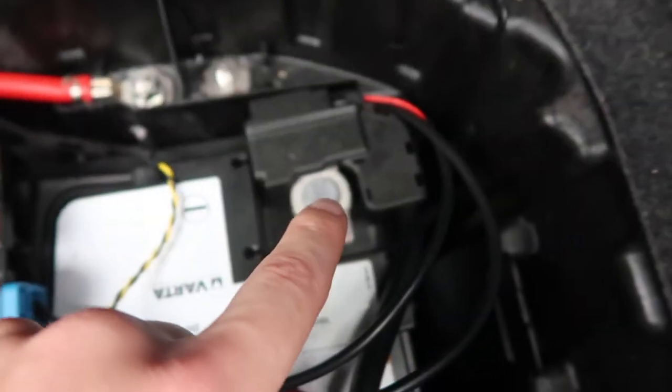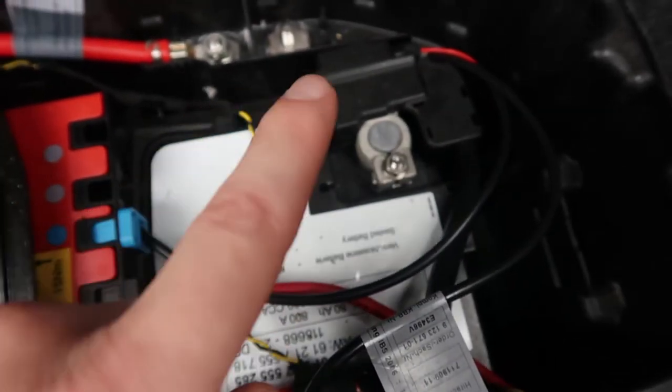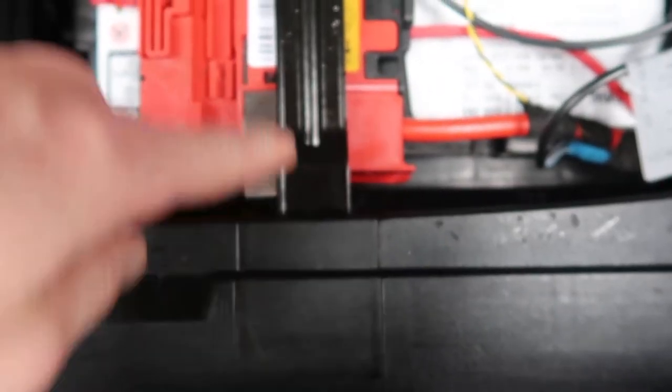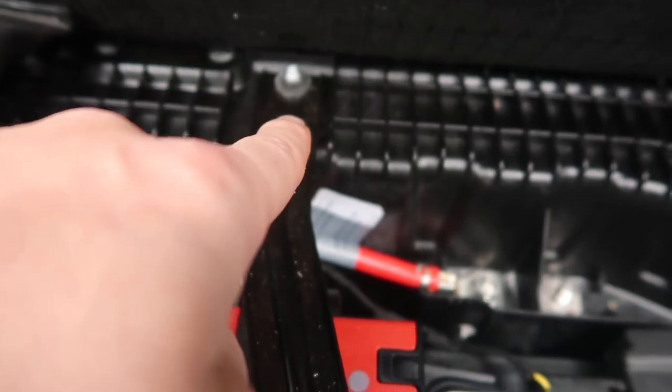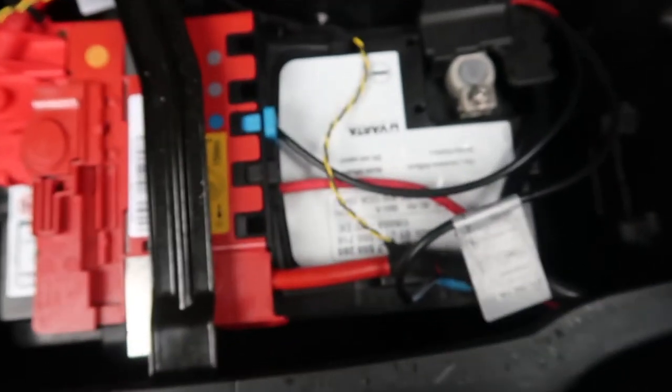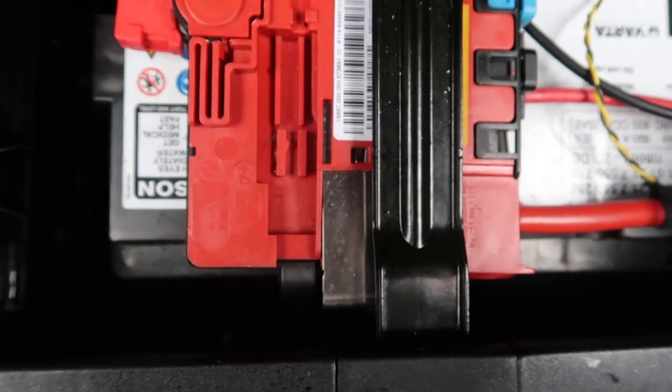Then take this connector off first, then this one for the battery. Once that's off, and this is out, and the screw and bolt underneath is off, you can grab the handles on the battery — there's one here and another one underneath — and just lift it out. Then you can clean underneath or swap in a new battery.